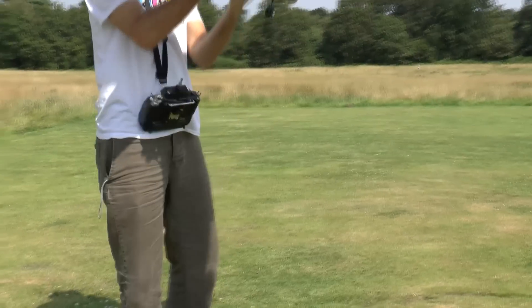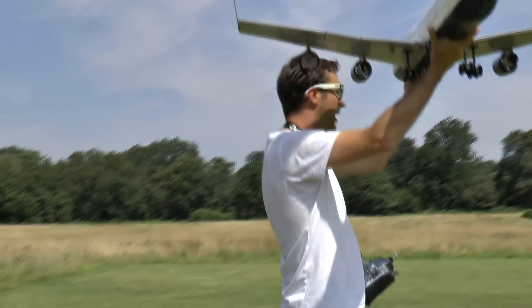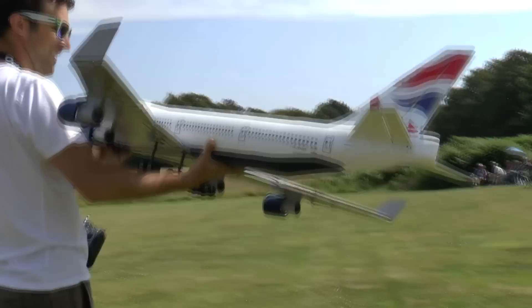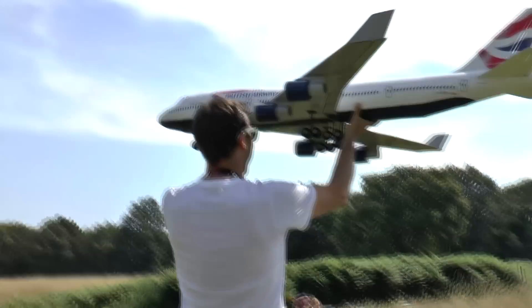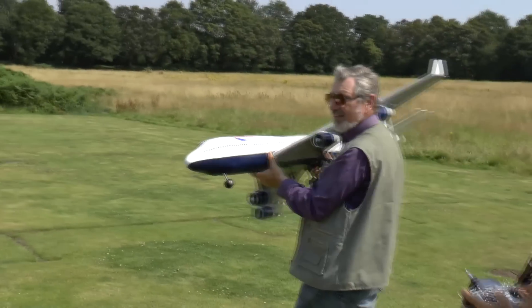I'll probably get somebody to hand launch it over the grass maybe. John is a superb hand launcher. I wouldn't wish that pressure on anyone — if it's going to go, it'll go with him. And it's not going to go from the ground. Over the long grass?